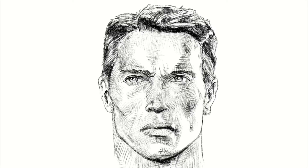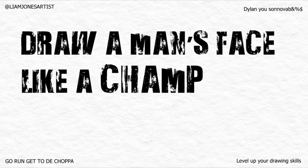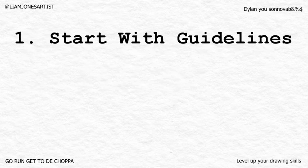Here are some tips on drawing a man's face like a champ. My name's Liam Jones and I'm glad you're here. Let's start at the beginning, and that's with guidelines — guidelines get you off on the right foot from the very beginning.